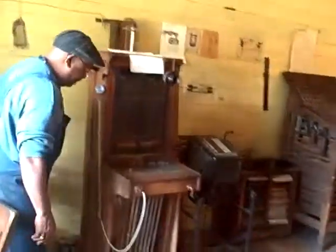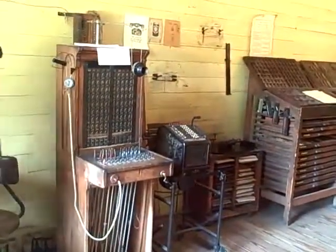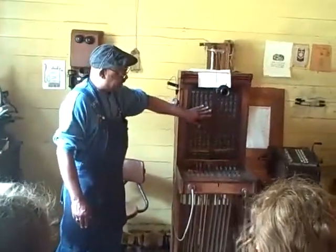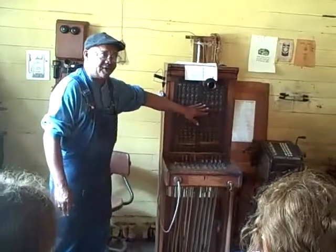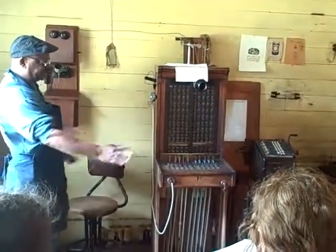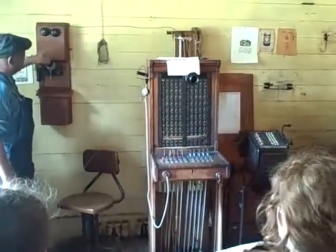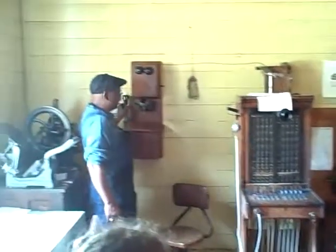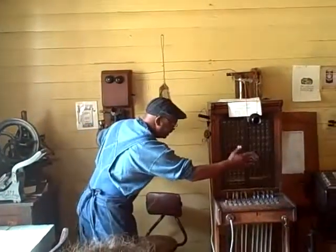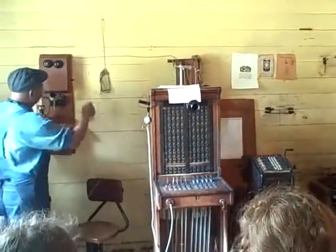The way it would have operated — she would sit here in this little small chair, sitting right here, and she's talking into this. When you wanted to get her attention, this is how you would get her attention. She'd sit at the switchboard. She had all the numbers of everybody that had a telephone in that area, so she was able to take in ten calls at one time. You would put this up to your ear and you would talk into this. To get her attention, she'd be sitting here watching this switchboard, keeping her eyes on that all the time.